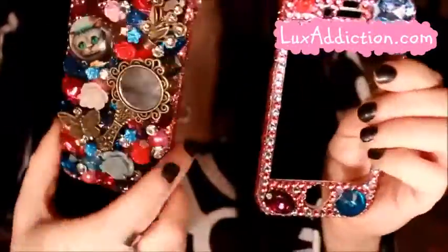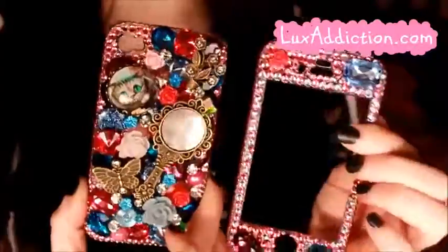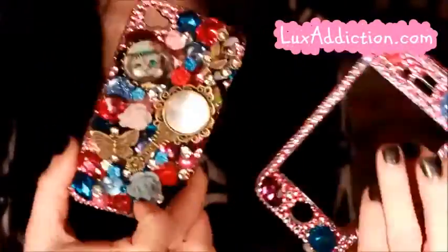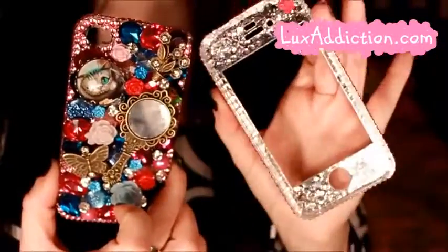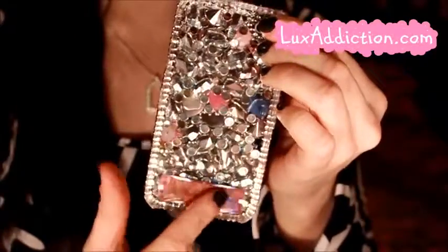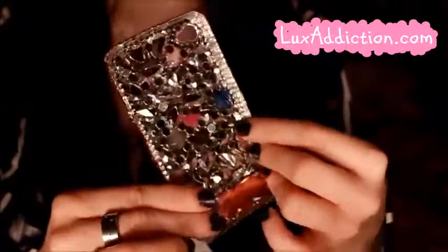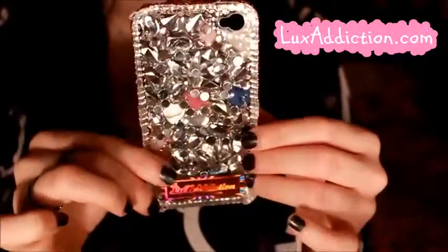It actually came in a two-piece, which I love — I feel that two-piece cases just stay on my phone better and I feel a little more reassured with them. Plus you get more product for your money because you're getting even more rhinestones. The back just looks like this, and I love how they have these gorgeous little Lux Addiction stickers right on the back. You can see how each rhinestone is placed immaculately — so so gorgeous.